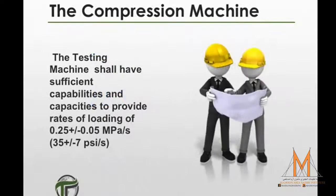The machine used in this procedure shall have sufficient capabilities and capacities to provide rates of loading of 0.25 plus or minus 0.05 megapascals per second, or 35 plus or minus 7 psi per second.